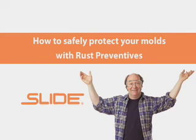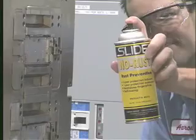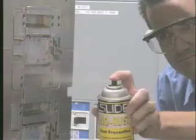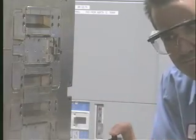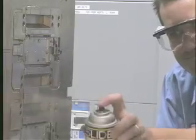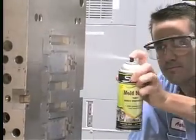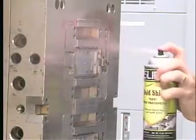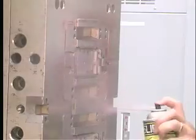To protect your molds overnight or while transferring them from the molding machine to the tool room, apply a light coating of a rust preventive. When applying the rust preventive, keep the can a few inches from the mold and apply to the entire surface in broad sweeping motions. Slide offers rust preventives that go on dry and utilize an indicator dye. The dye helps you see where the rust preventive is applied and makes it easier to see if any part of the mold surface was missed.